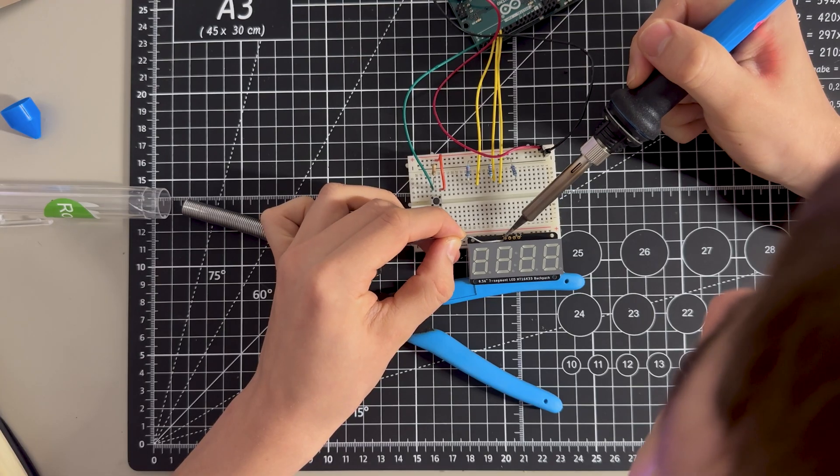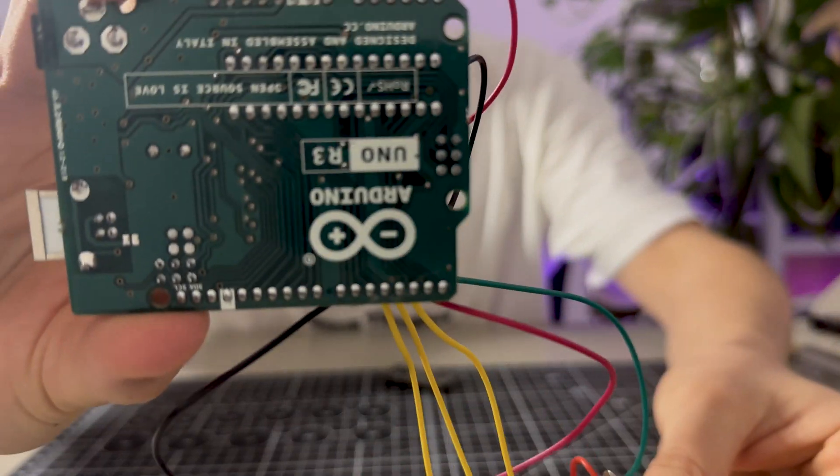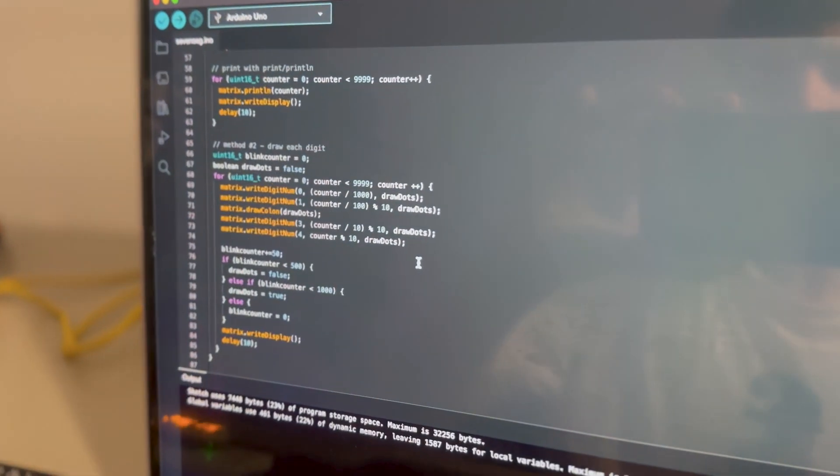The 7-segment display here is powered by an Arduino, which is being run through a program called Processing, which communicates with Ableton over MIDI data.